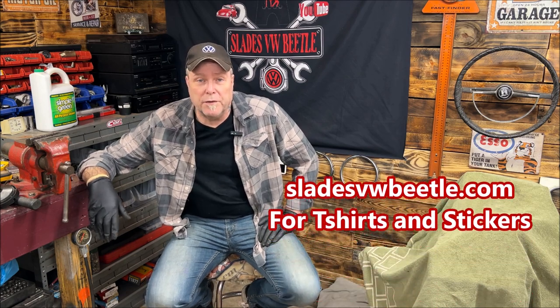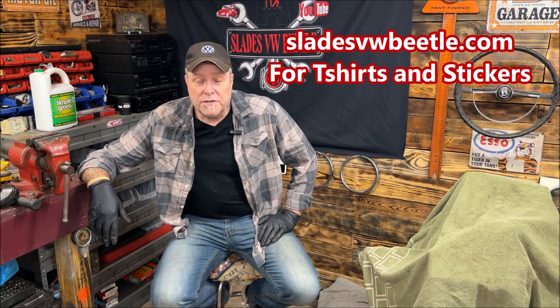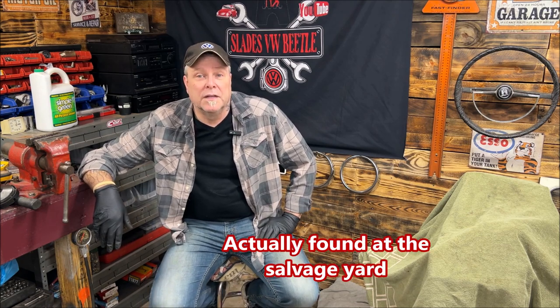Welcome back to the community everybody and thank you all for being part of it. This community is still growing - lots of people are coming together, meeting up at car meets when they see each other's shirts. Today we are doing the Solex 34 PICT-3, which is probably what 90 percent of you have on your vehicles - on your beetles. We're going to go over how to disassemble it, ultrasonic bath it, clean it up, and show how it all goes back together, plus tips and tricks for setting it up properly.